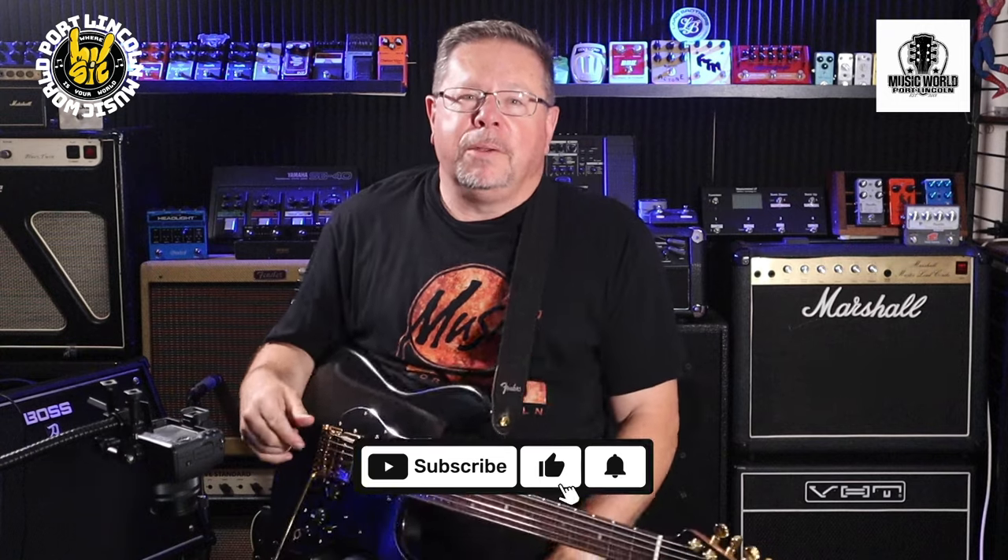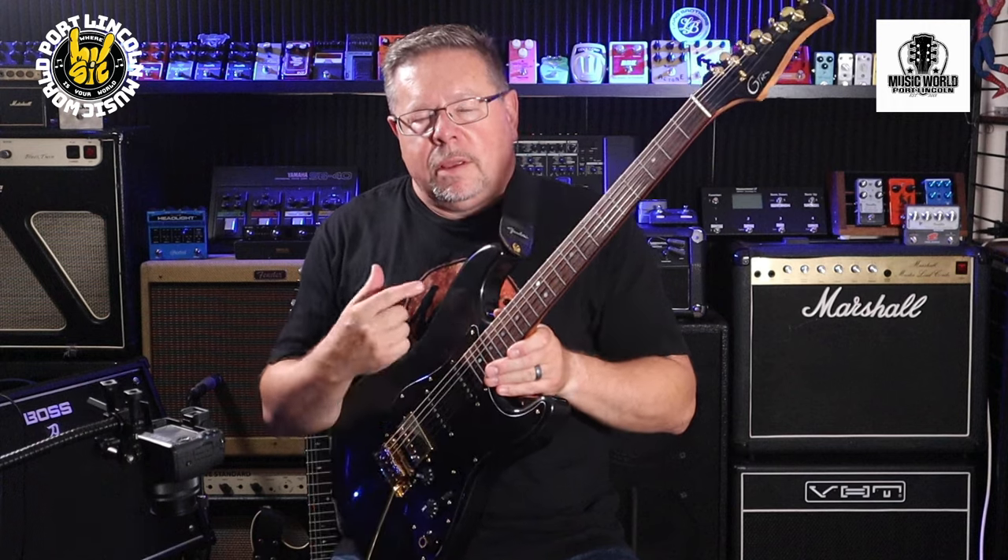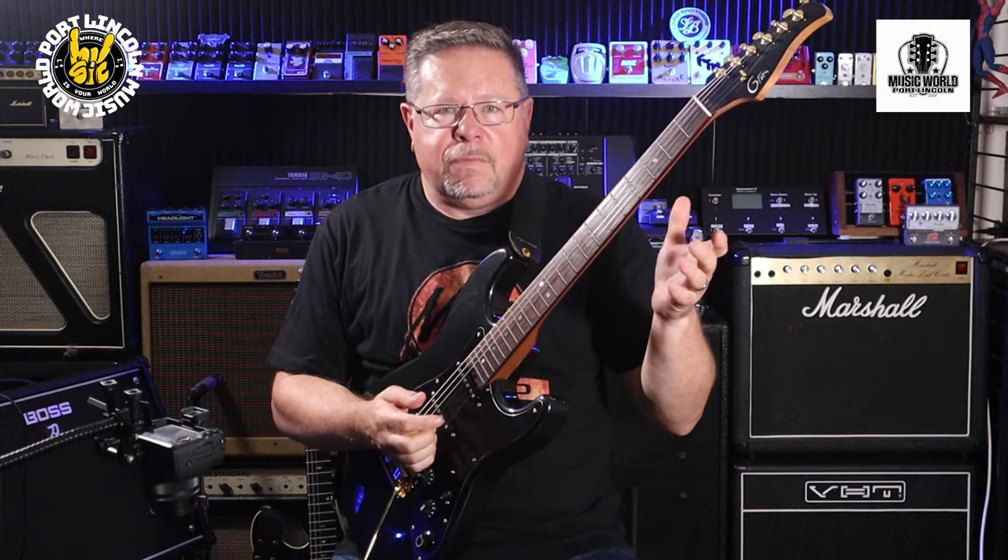G'day, welcome back to the channel, but if it is your first time, you've tuned in to the Pedal Picassos — I'm Rod, thanks for doing so. Give us a thumbs up, hit subscribe, drop a comment below. Thanks to Ken and Michelle at Port Lincoln Music World — this should be your rig for 2024.